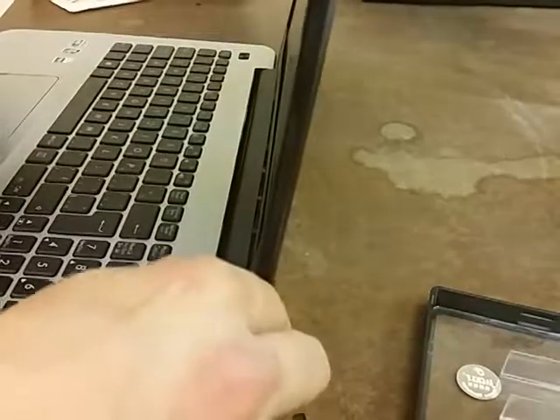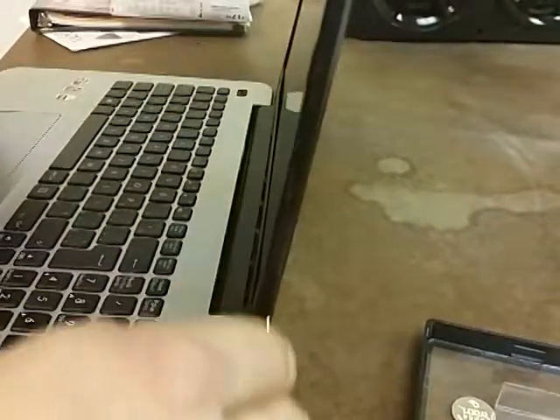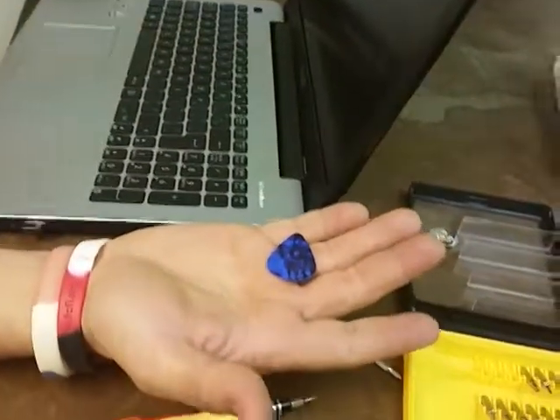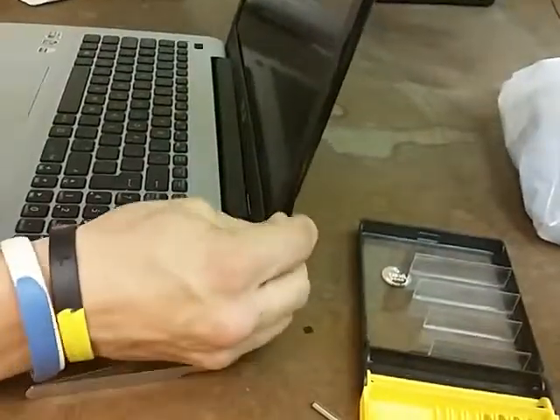At first I was going to remove the plastic frame with a flat screwdriver, but then my cousin told me, hey, take a guitar pick — it's going to be way easier. And yeah, it's just like a zipper, you remove it right away.